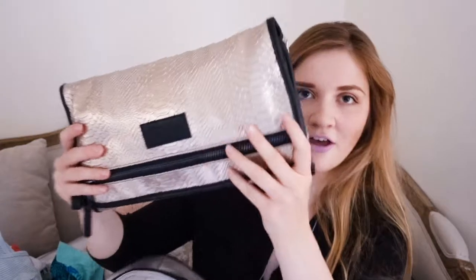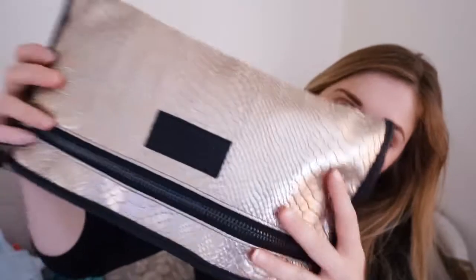The most exciting thing of all — this isn't the clutch that comes with it. I have another bonus Tiba and Marl bag. I love this one — I was like, Poppy, you cannot justify this when I got it, but somehow I managed to. It is obviously Tiba and Marl and it is in gold python, I think. And it's their Etta clutch.